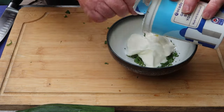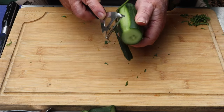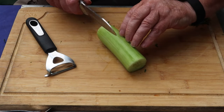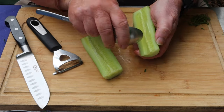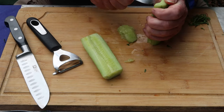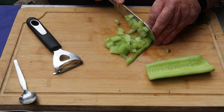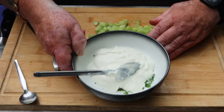Greek yogurt — about half a pot. I'm going to make this one slightly chunky. Take the skin off, you can leave it on — everyone's got their own method. Scoop the seeds out because I don't want it to be too runny. If you've got a really thick yogurt, you can actually grate the cucumber. I want chunky so I'm just going to slit it and chop.